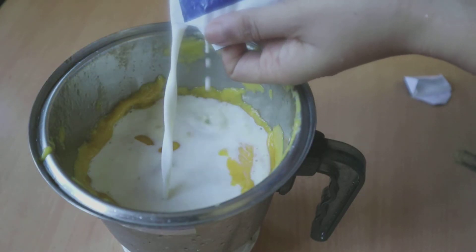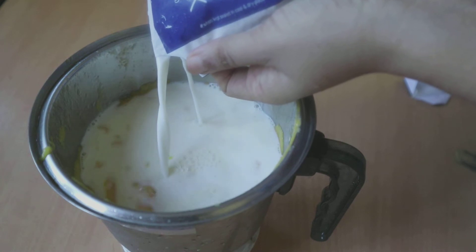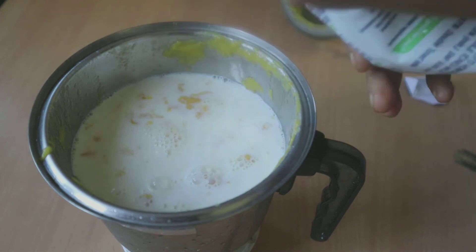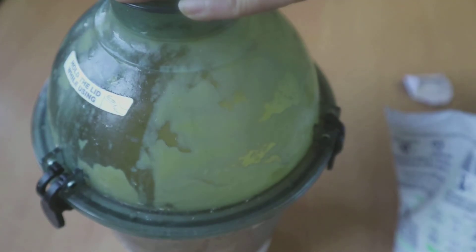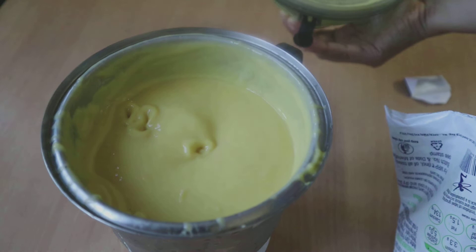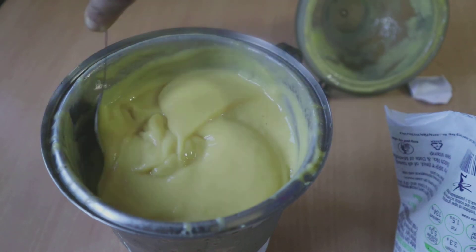Here our mango pulp is ready. This will be extra sweet and very thick in consistency, so I prefer adding a little bit of milk as well, but if you want you can serve it just like that. So here I am adding the required quantity of milk — it totally depends on how thick or how runny you want the amras to be.